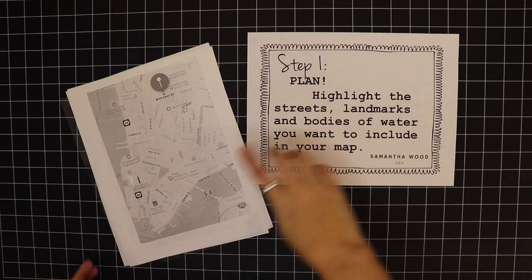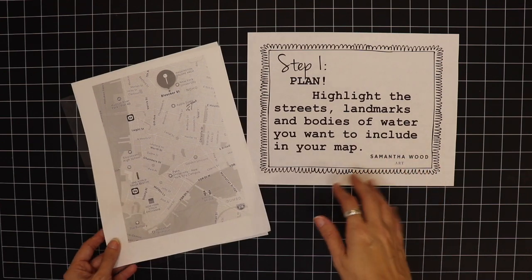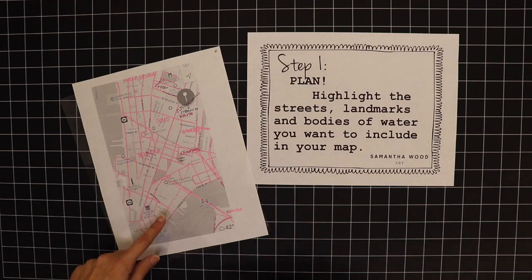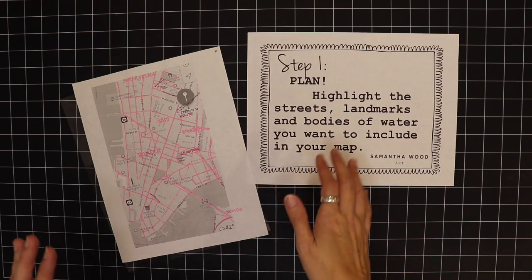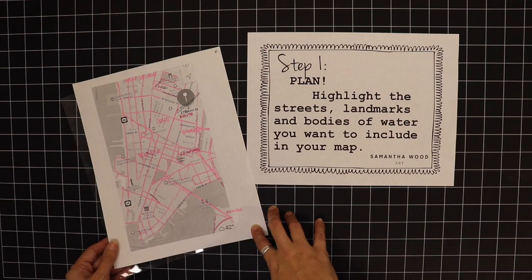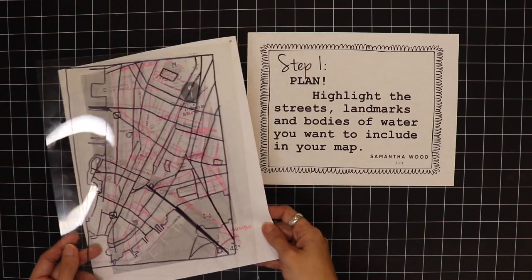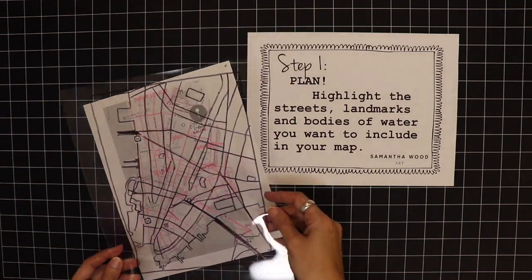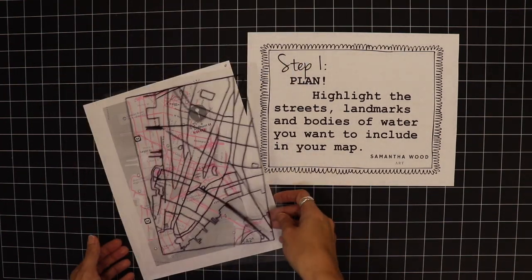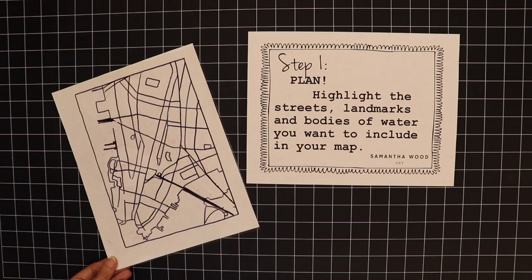For step one, spend a little time planning. What I did is, after I printed my map out, I highlighted the streets and landmarks I want to include. You can see the one I have with pink lines — I can't include everything, so you want to make it a work of art where it's interesting. Pick the things that are important to you that you want to stand out. I went a step further and used some leftover transparencies — like you'd use on an overhead projector — to trace it out so I could see what the design would look like before drawing it on the paper.